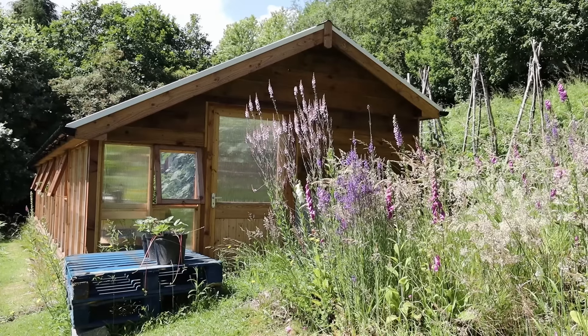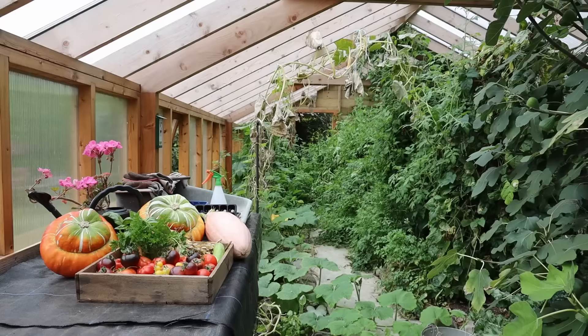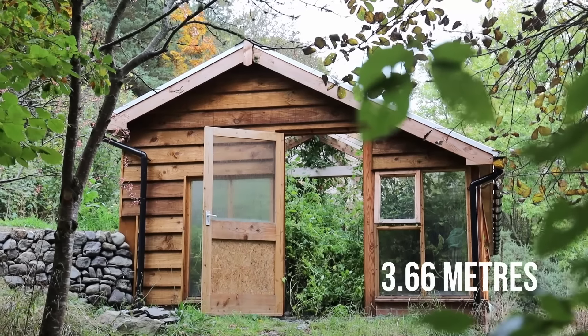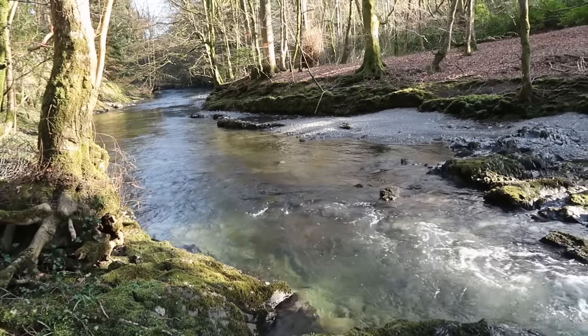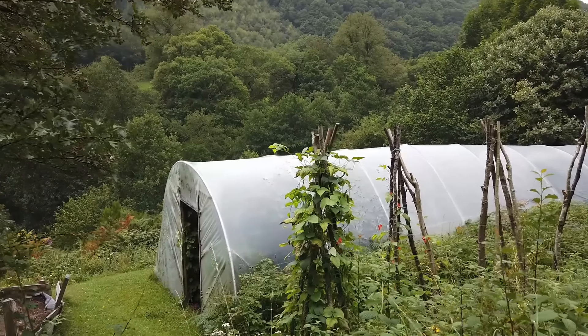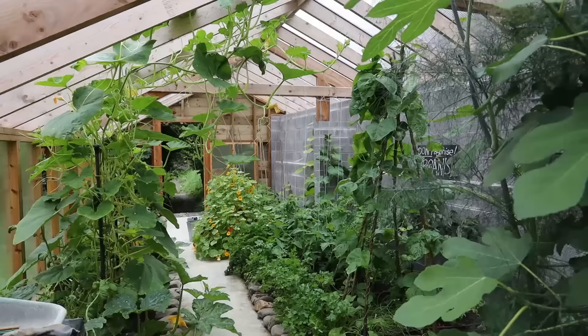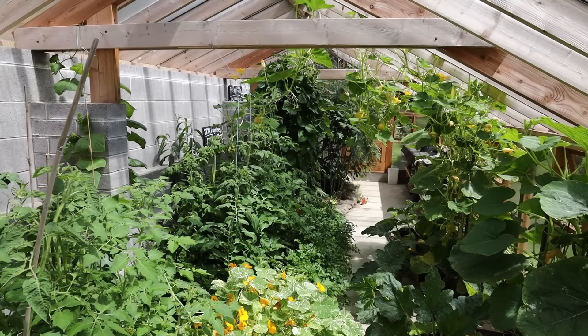18 months ago we built a new passive solar greenhouse to try and retain more heat in our indoor growing area and extend the growing season. The greenhouse is 35 feet long by 12 feet wide and is sited on a slightly sloping hill not far from the banks of the River Severn. In this video we'll show the whole story of how we made the switch from a 23 year old polytunnel into a brand new growing space for fruit and veggies in our organic garden in mid Wales in the UK.